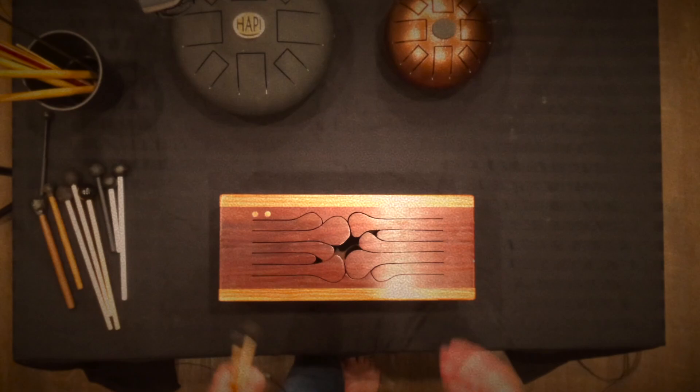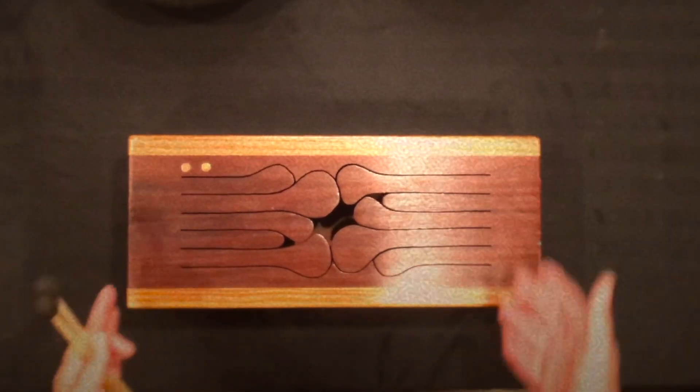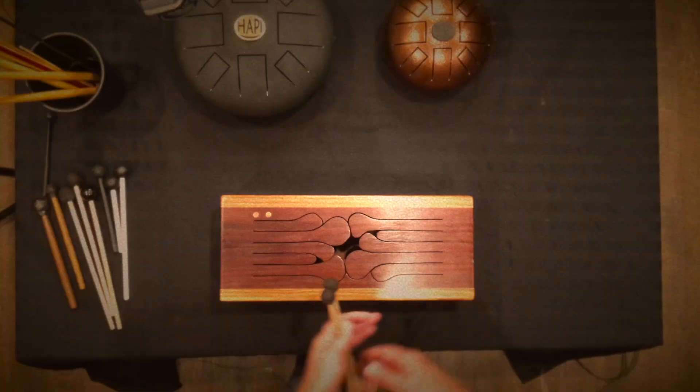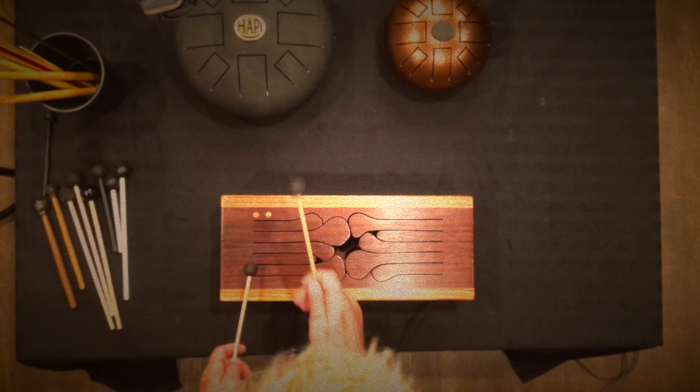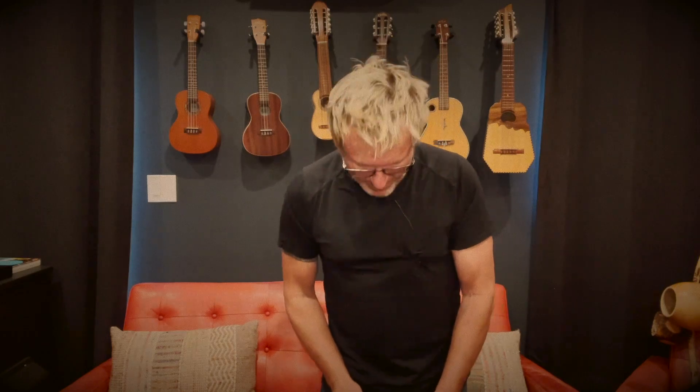The Aztec Teponachli and the African Log Drum basically have two, maybe three, or at most four notes. But as these things have developed through the ages, tongue drums now come with anywhere up to 10 or more tongues on a drum. We're going to take a look at one I have that has 10. This is a modern tongue drum — it can also be called a whale drum, which I'll explain later. I call it a marimbox. There are many names for it, but it's basically a tongue drum and it has five notes on each side, which is a really quite interesting tuning.